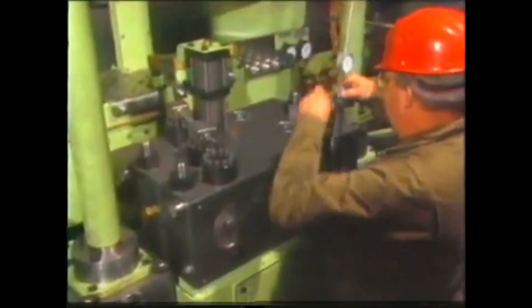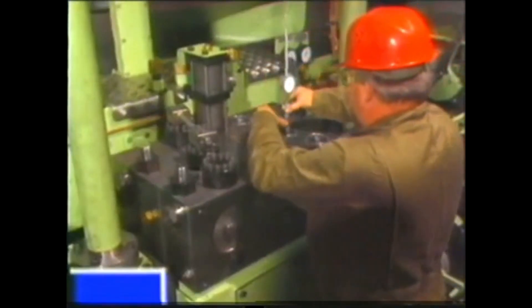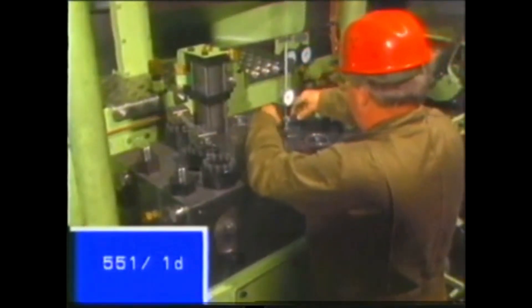Before mounting the dial gauges and their holders, make sure that they move easily. Look up the maintenance manual, group 551, page 1D, figure D.